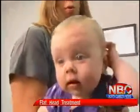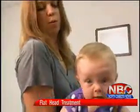Ivy needs the helmet to correct positional plagiocephaly, the flat head condition she was born with.